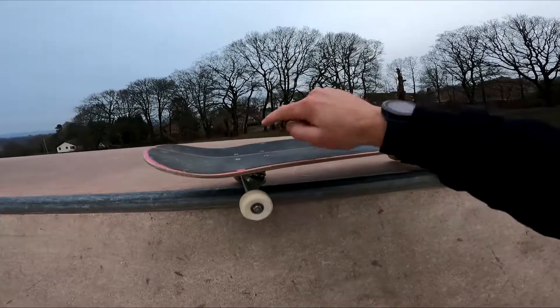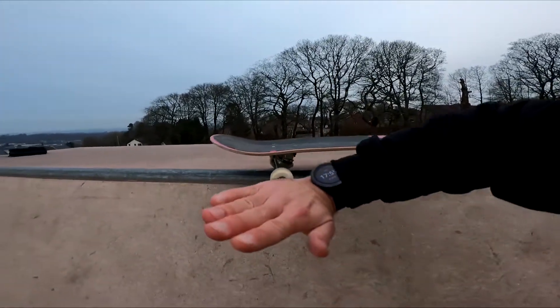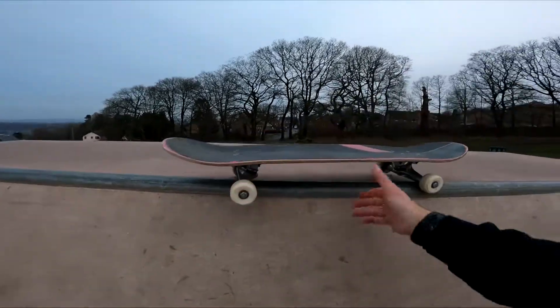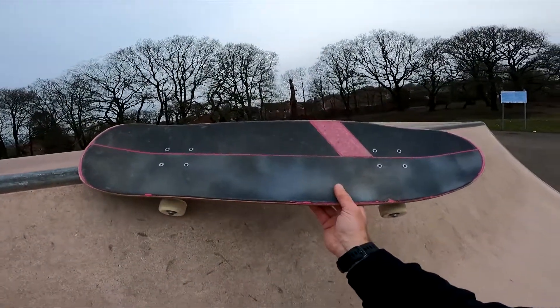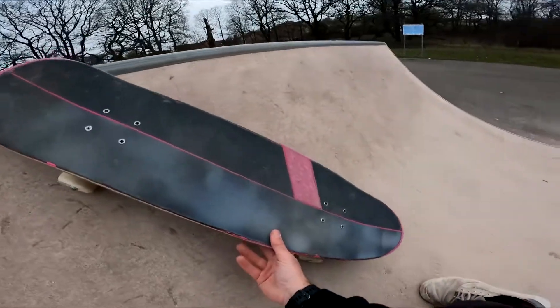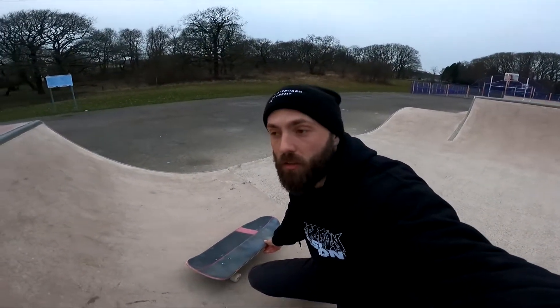With your back foot kicked out, you can use your toes — your toes are going to be on this side of the board. Push your toes down so the board tips down into the ramp, and you can pivot, turn your arms, push your toes down, pivot, lean forwards, and you and the board should roll away really cleanly out of the axle stall.